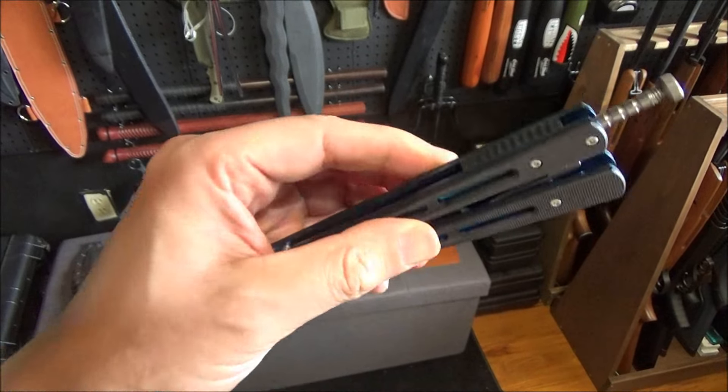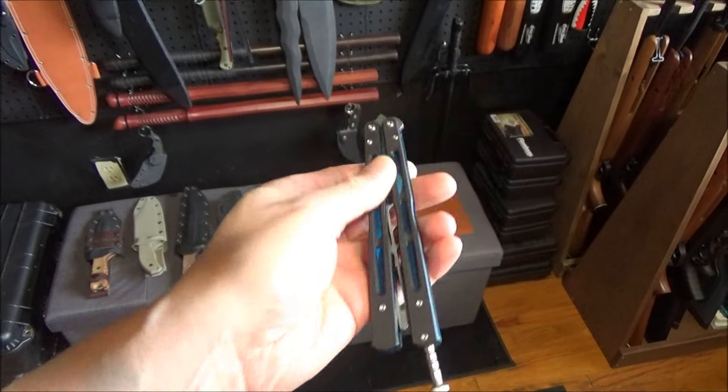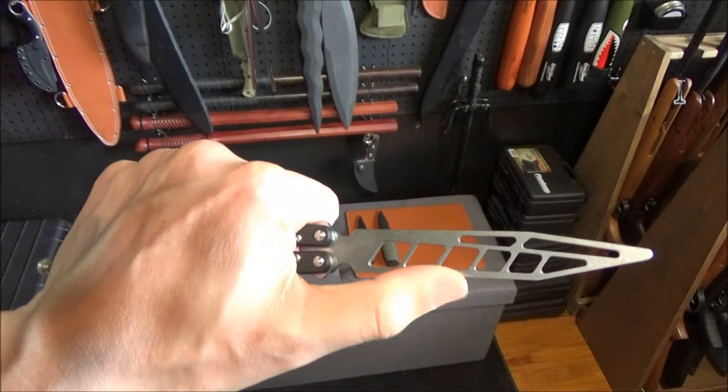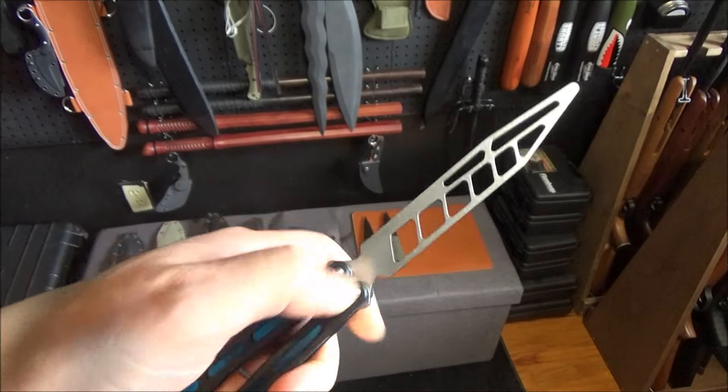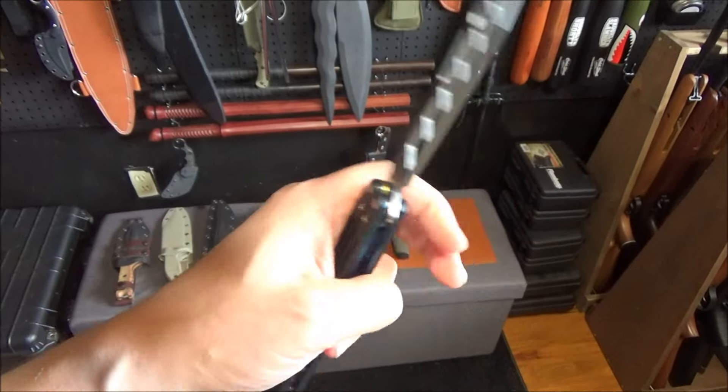So it's aluminum under those scales. This is legal because it's not sharpened — it's legal in most places. Nice stonewash on that skeletonized blade.